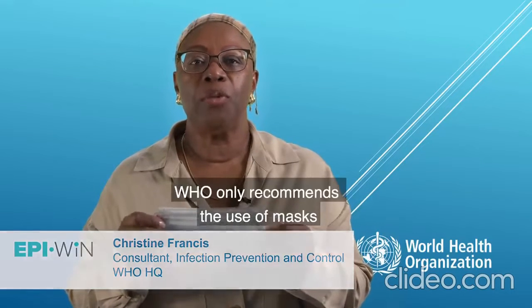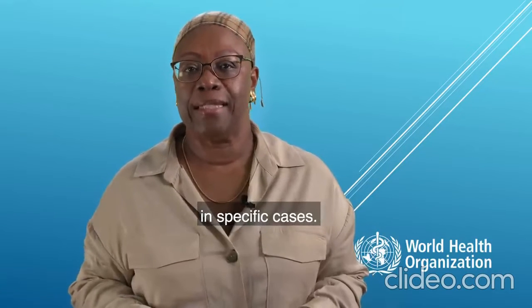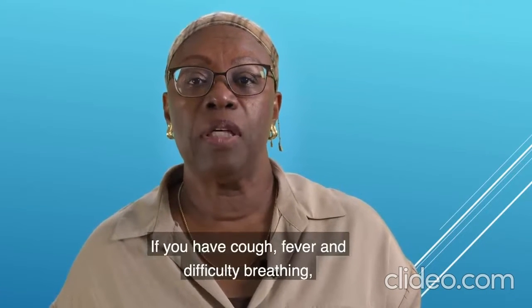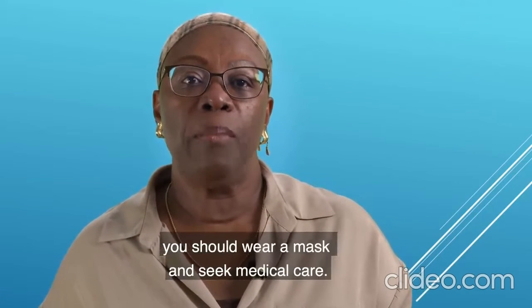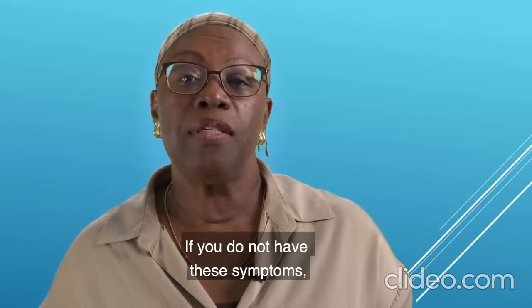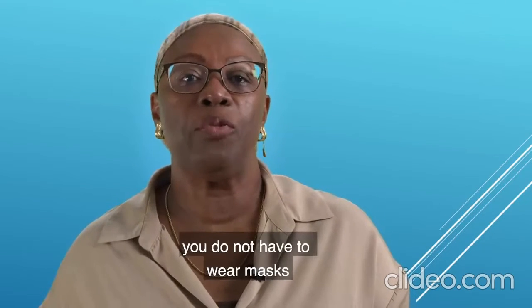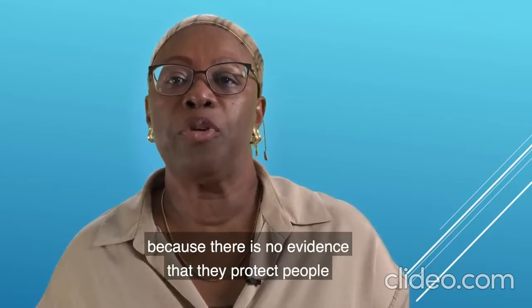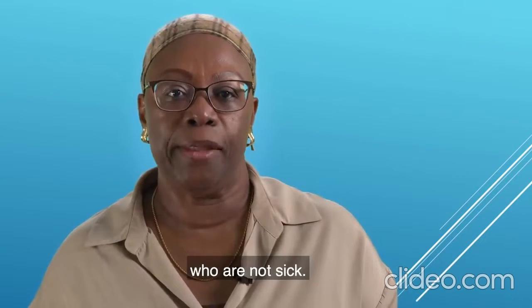WHO only recommends the use of masks in specific cases. If you have cough, fever and difficulty breathing, you should wear a mask and seek medical care. If you do not have these symptoms, you do not have to wear masks because there is no evidence that they protect people who are not sick.